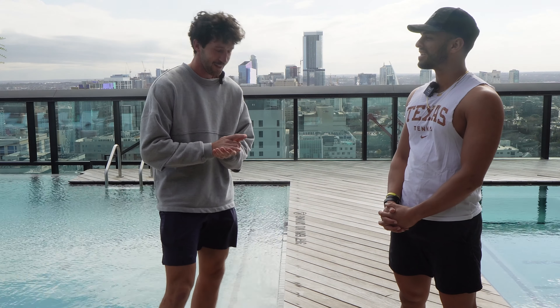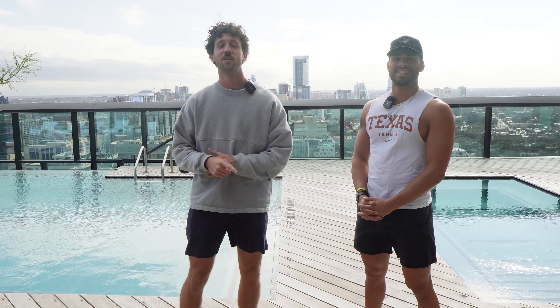All right guys, it's Winners Only. We're back with a special video today. Today we got Eshaan from the University of Texas. We're filming a video on how to train like a D1 tennis player.